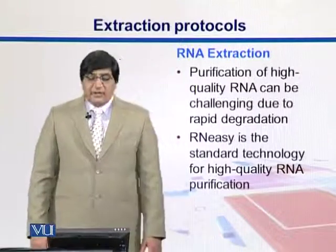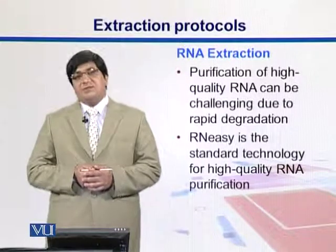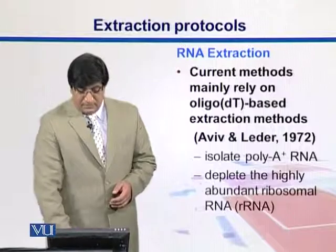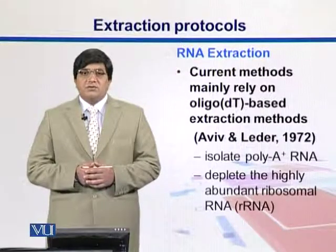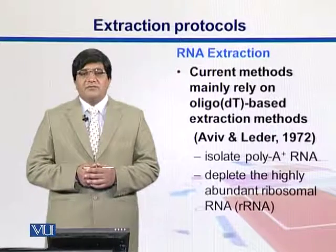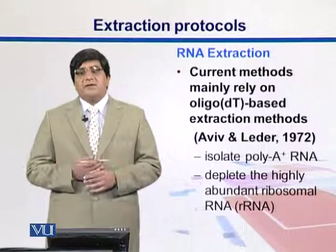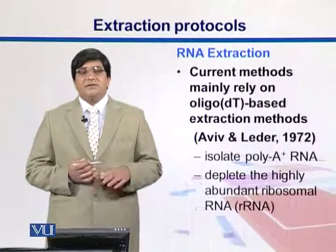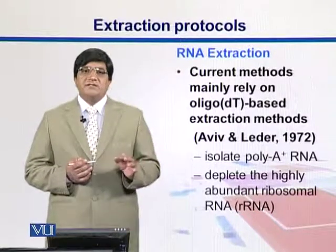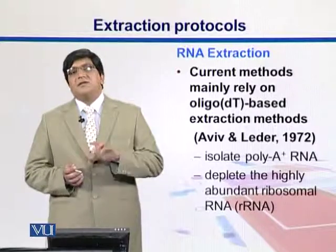Purification of high-quality RNA can be challenging because RNA degrades quickly. RNAeasy is the standard technology used for this. RNA is normally extracted in order to do expression studies, where we are interested in extraction of messenger RNA. Messenger RNAs are mainly extracted by protocols which recognize them based upon their poly-A tails. We have oligo-dT sequences designed in these kits, and those dTs capture the messenger RNA that contains the poly-A tails, which are missing in other RNAs.